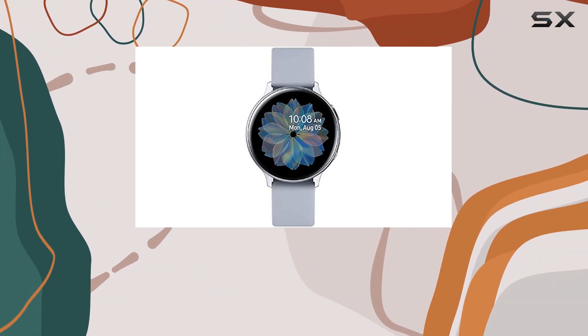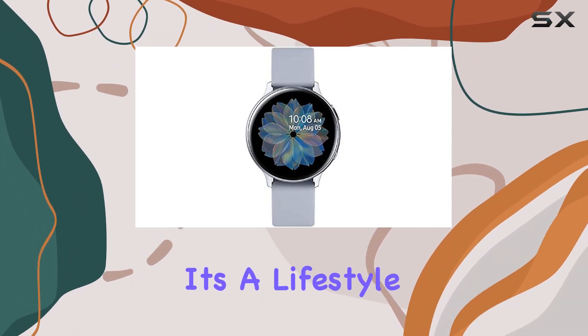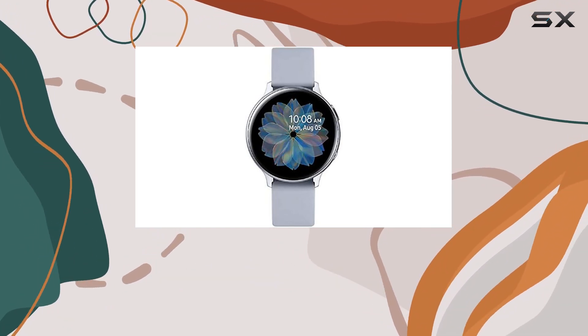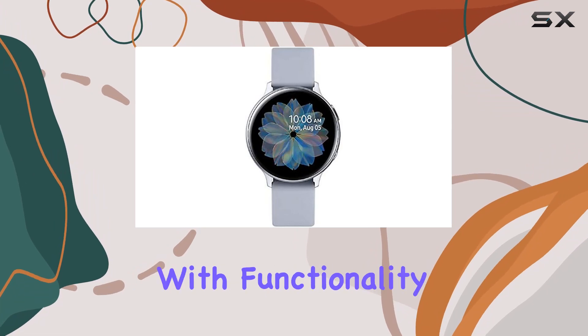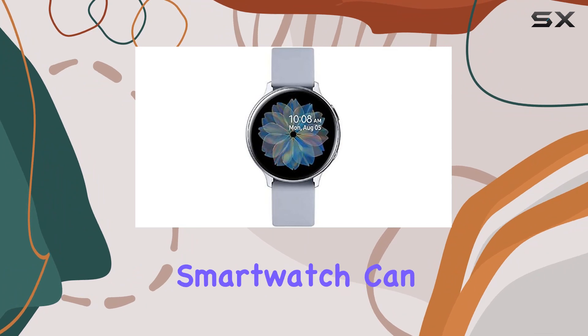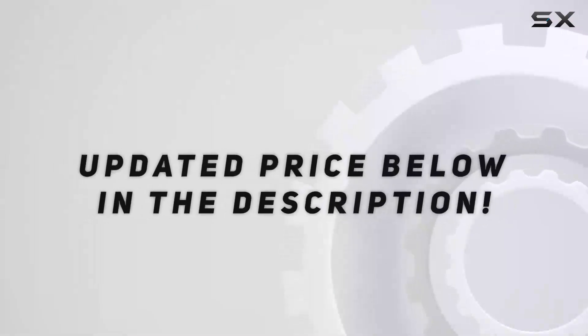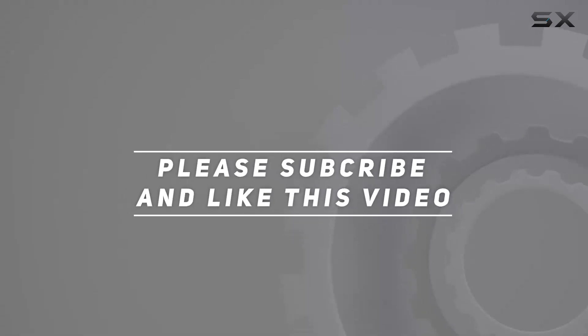To sum it up, the Samsung Galaxy Active 2 smartwatch is not just a wearable computer — it's a lifestyle companion. If you're looking for a device that effortlessly blends style with functionality, this could be your perfect fit. Stay tuned for more insights into how this smartwatch can help you achieve more in your daily life. Check out the video description for the updated price, and thank you for watching.